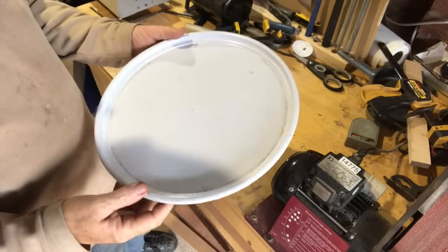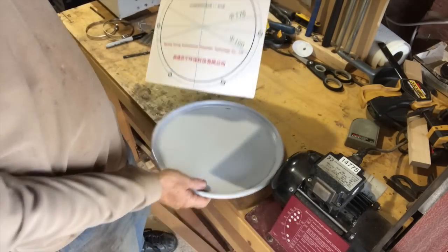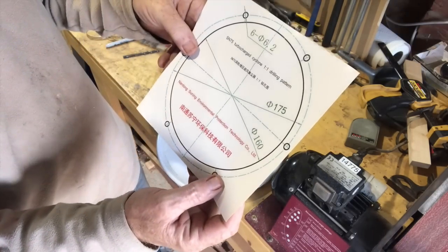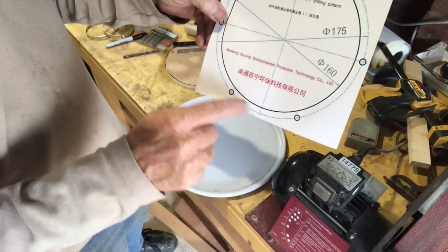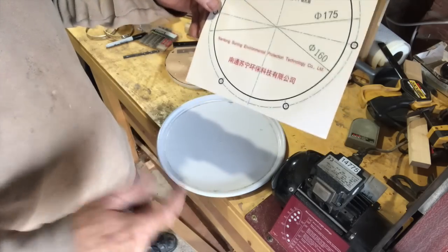It's time to fit the cyclone to the top of the top tin. What you get within the cyclone is a cut-out diagram. All we do is stick that to the top of the lid, cut it out round that line, and then drill through for the cyclone to fit through.